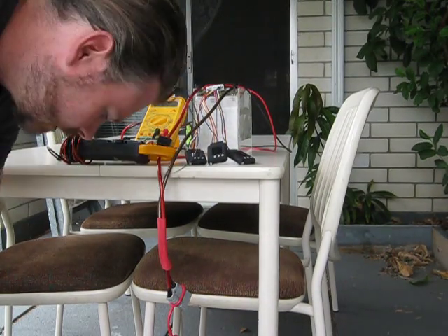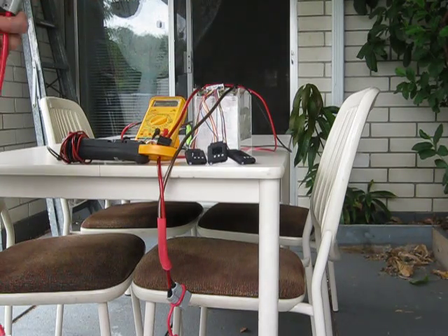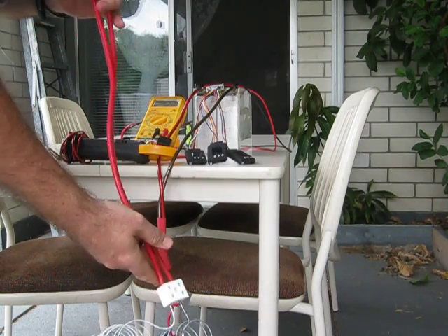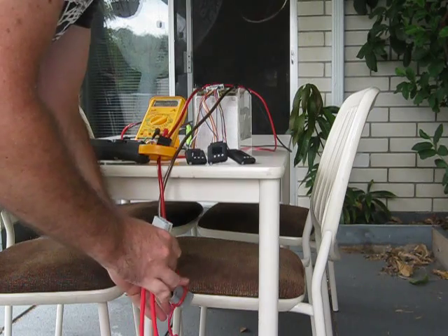We're about to do an approximately 13C discharge test on this pack. And that's my load. Let's see what happens.